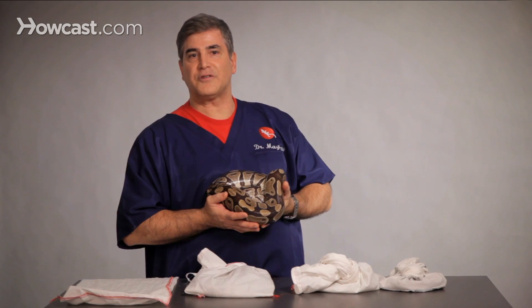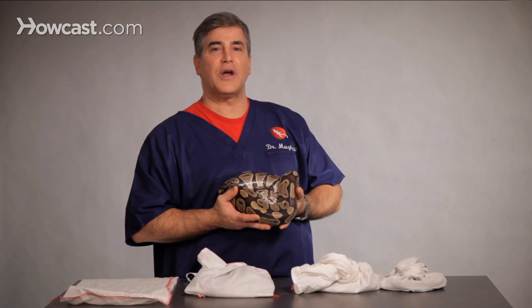Sometimes the question is asked: can a snake lay eggs that are not fertile? And the answer is yes, they can. They will go through the same behavior, but the eggs won't hatch. And there are a few tips on pregnancy and snakes.